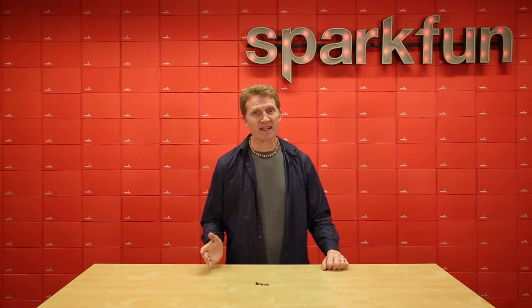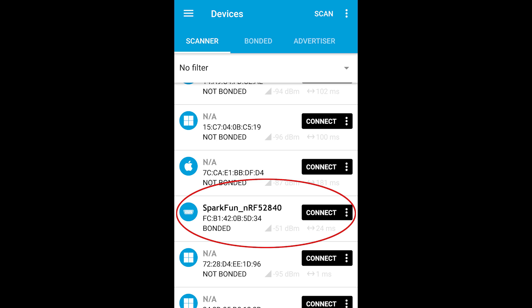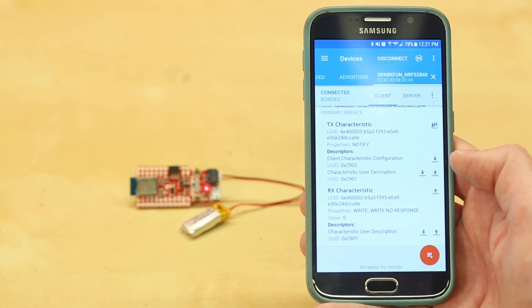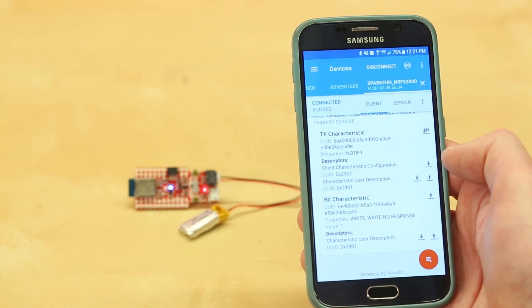Just for testing, I've put a simple Bluetooth blink sketch on it. I'm using NRF Connect, which is available for Android, iPhone, or desktop. All I need to do is power up the Pro NRF Mini, and from the list of available devices, connect to the SparkFun NRF52840. Make sure that under Reliable Write you've clicked on Execute, otherwise you will have issues. Then from the RX characteristic, you can send a 1 to turn the LED on, and a 0 to turn it off. Basic Bluetooth communication is that easy.